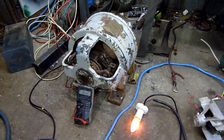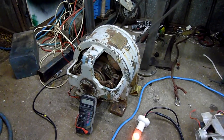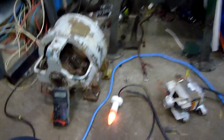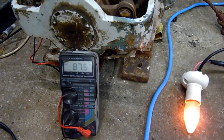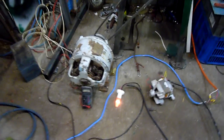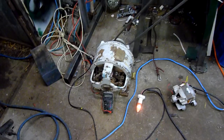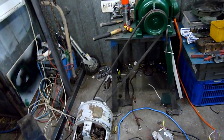It's working. The bearing in the motor is dying. I can't get any more horsepower into it.